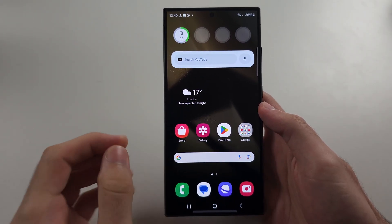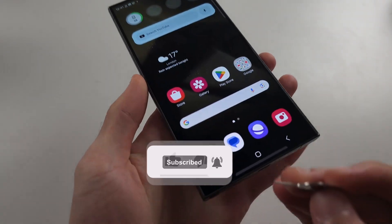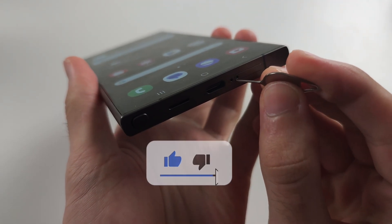Your SIM card is not being recognized. The first solution is to eject the SIM card out of the tray.